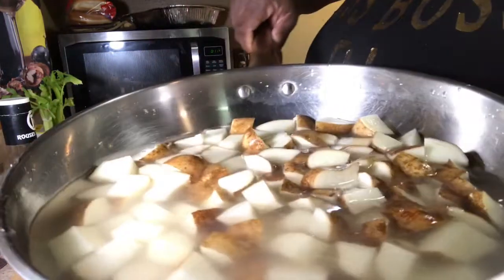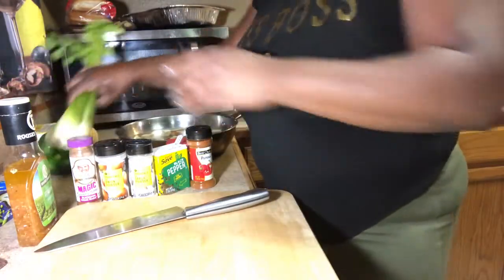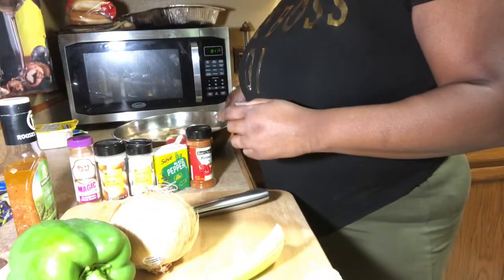Now I'm about to rinse them one more time, and then after that I'm going to put some water in there. I'm going to cut up some seasoning to put in our potatoes.